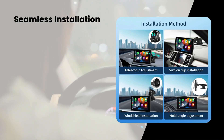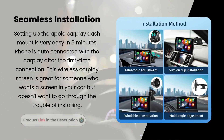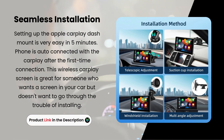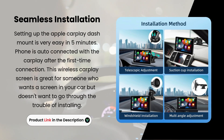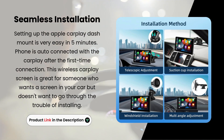Seamless installation. Setting up the Apple CarPlay dash mount is very easy in five minutes. Your phone is auto-connected with the CarPlay after the first-time connection. This wireless CarPlay screen is great for someone who wants a screen in their car but doesn't want to go through the trouble of installing.